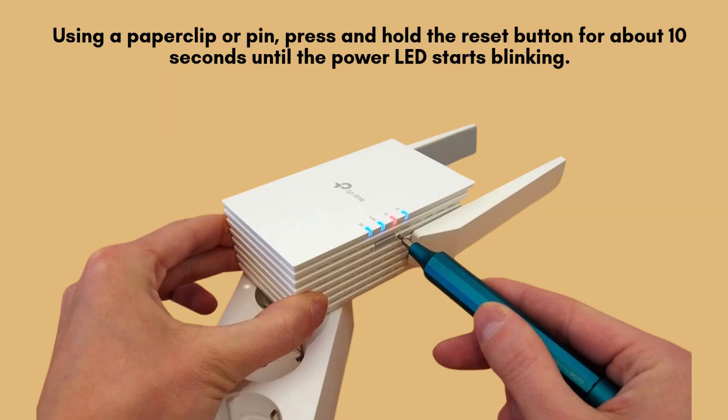Take a paper clip or pin and gently press and hold the reset button for approximately 10 seconds. Keep holding until the power LED begins to blink.